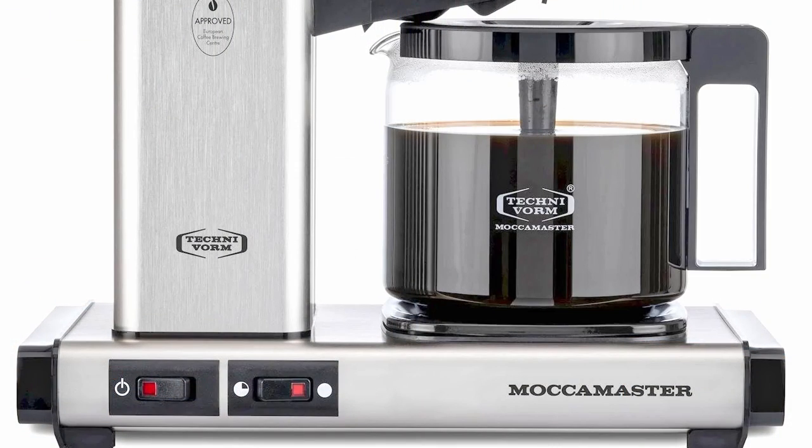It turns out, after an email to Makamaster, that the only difference between the normal Makamaster Automatic — or the 741AO in Makamaster language — and the model with an S at the end is that the S model also has a chalk indicator on the front that lights up when the machine thinks it's time to give it a deep clean.